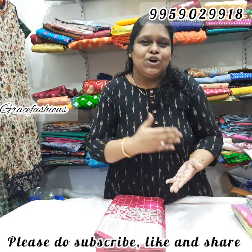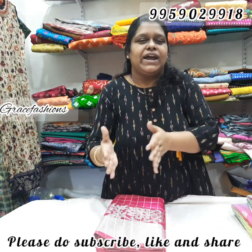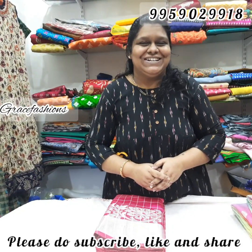This collection is gorgeous. There is a kalamkali print, there is a kora silk, there is a cut work sequence. Let's get into the collection.